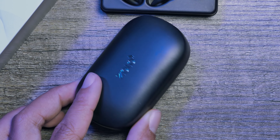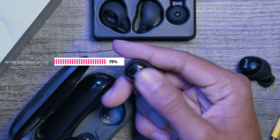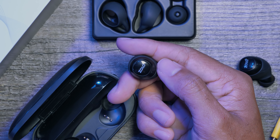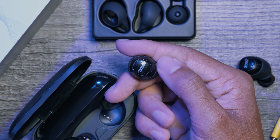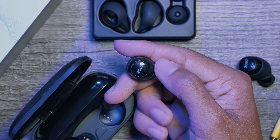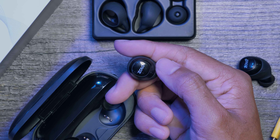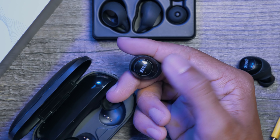Moving on, let's check out the features of these headphones. They feature a three and a half hour battery life for full use. Listening to music is an obvious one, but you can also control virtual assistants with these headphones. One tap of the button would answer or end a call and of course play or pause your music. A long press on initial startup would activate the other headphone, and during use would activate virtual assistants like Siri, Google Assistant, or Alexa.